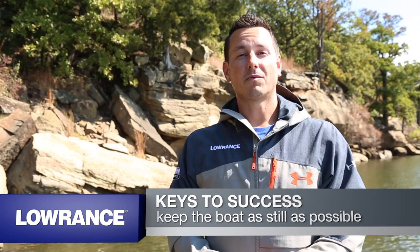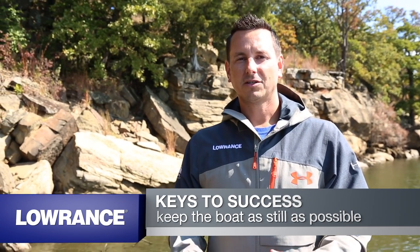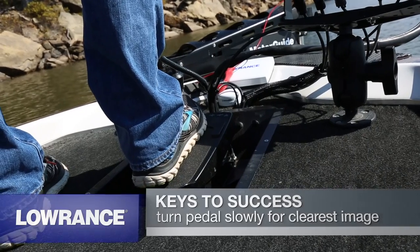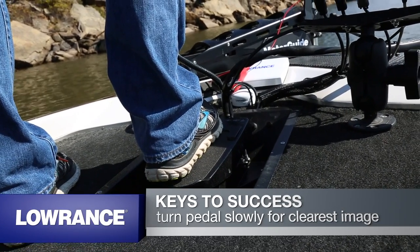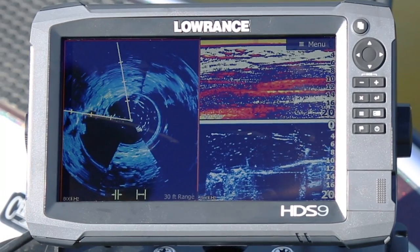Some of the keys to making Spotlight Scan perform the best: the boat needs to be stationary or relatively still. If you're in big waves, traditional sonar and downscan are better tools to see the fish. The speed of turning the trolling motor pedal needs to be slow and steady — this will generate the cleanest image. If you turn it too quickly, the image will smear.